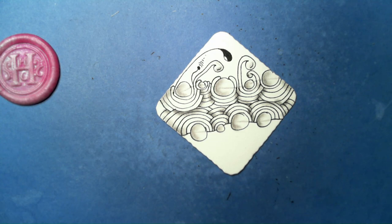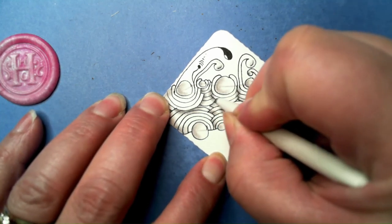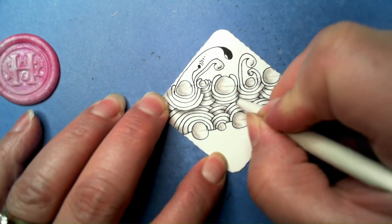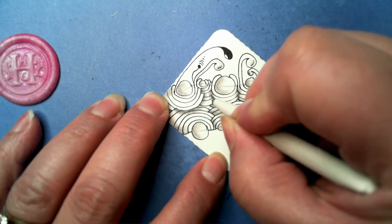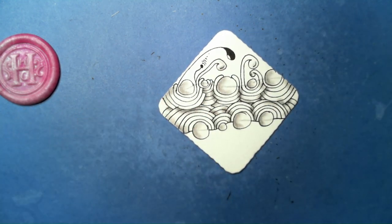I hope you enjoyed this — it turned out to be really, really neat. I love it when something that I'm thinking is going to be a test of the shading system ends up looking great — it never fails. Really, really neat tangle. Thanks so much for watching and I wish you happy tangling!